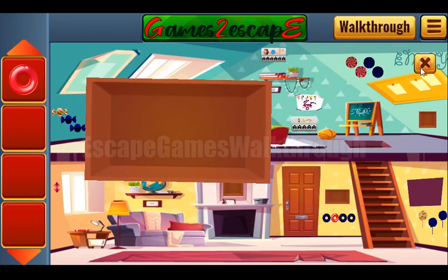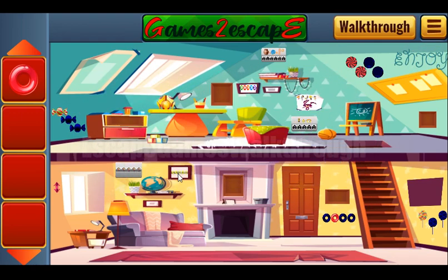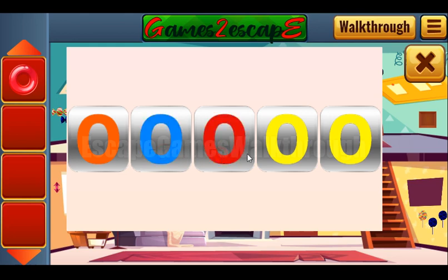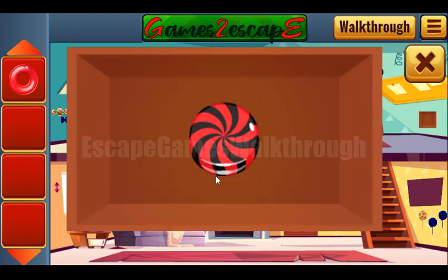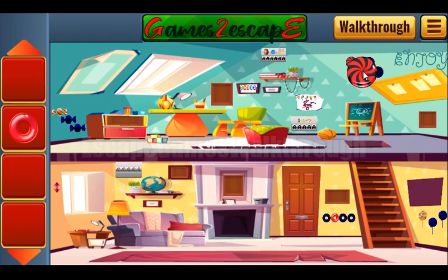We've got a donut, and also this hint that contains another hint: first is orange, second is blue, then red, violet, and green. So we enter orange, blue, red, violet, and green in the same order here. We've got one more candy — let's place them.